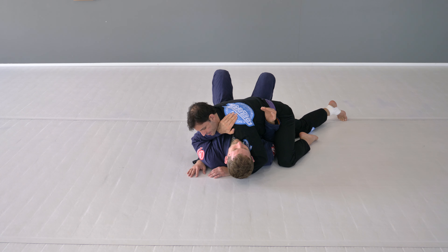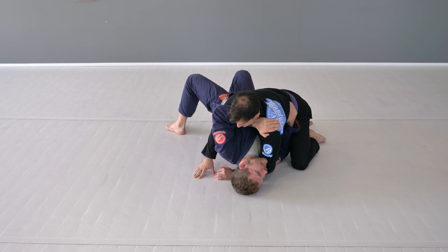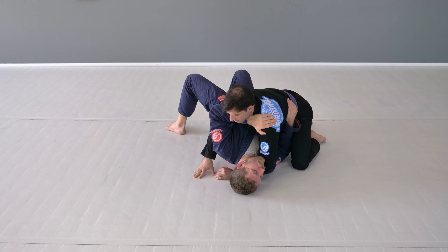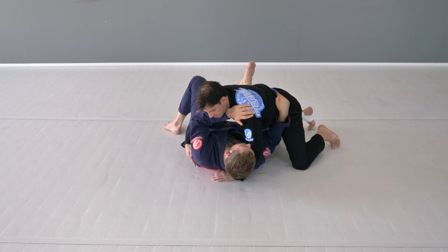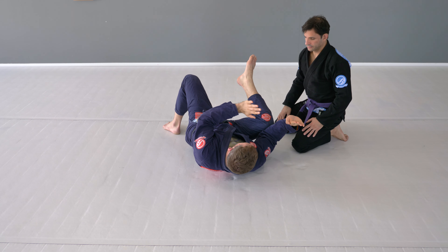Now that I have my arms in, I like to create just a small little walk away to create a gap between me and Mike. He's gonna have to move his hip to follow me, and as he moves his hip to follow me, that's where I want to bridge. As I bridge towards Mike, I keep both arms attached, and then I fall to my hip — my right hip and right knee — and I'm gonna wedge in, creating a nice connection. This is gonna be the letter V.